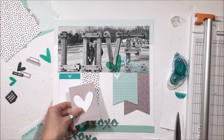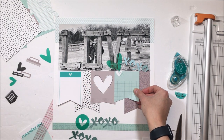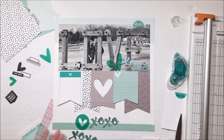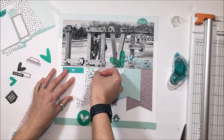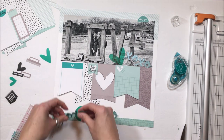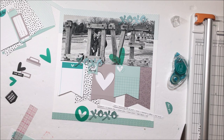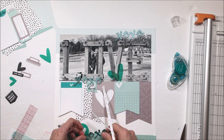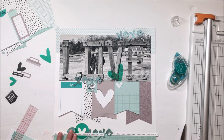The XOXO is also cut on a coordinating shimmery cardstock — I forget the exact name of it, but it has a little bit of shimmer to it. Just to add a little bit of something eye-catching to the layout. You've got a lot of neutral black and white and a lot of the aqua, so adding that shimmer to the aqua gives it a different tone and kind of perks up the layout.